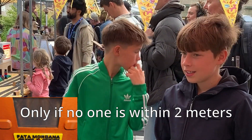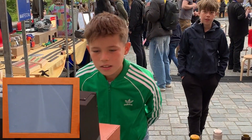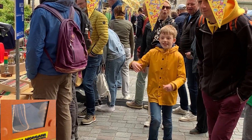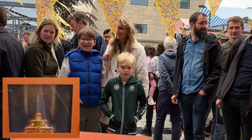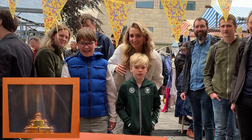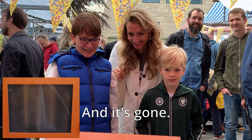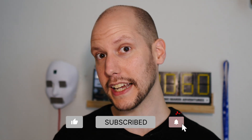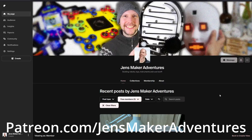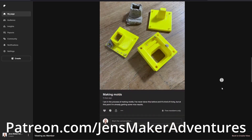The treasure appears when no one is closer than two meters. If there's no one closer than two meters, the treasures are shown again. Please consider becoming a Patreon member — I will show your name in my videos and you will get early access and way more perks. Check it out at Patreon.com/JensMakerAdventures.